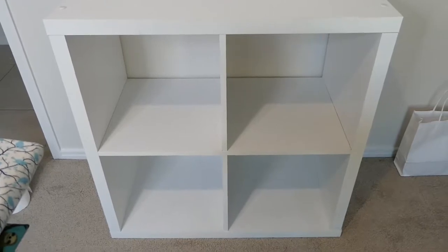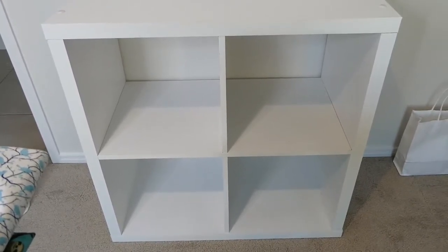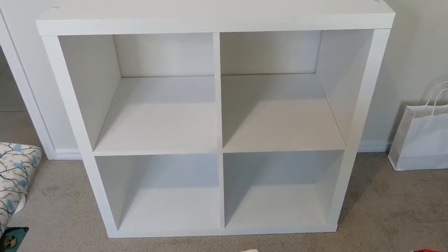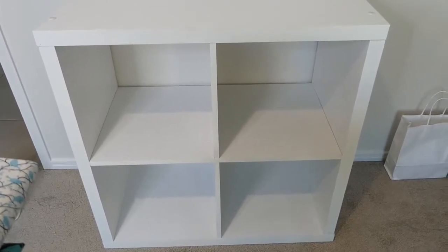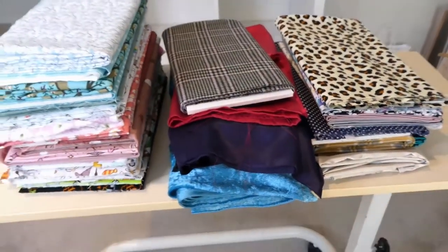So I ended up finding this four-cube shelving and I have decided to put the fabrics in this. As I started putting them in the wardrobe I just didn't like the way they were looking. So I'm hoping this will look a lot better. Here are all my fabrics all folded up and ready to be stacked.